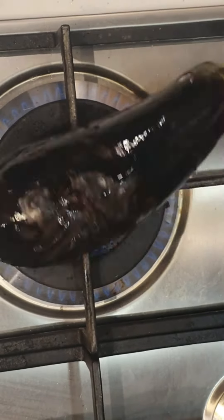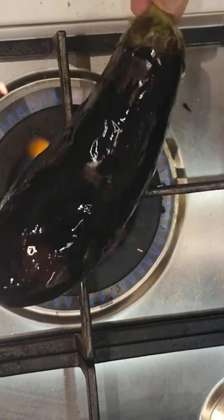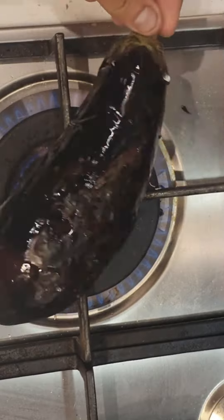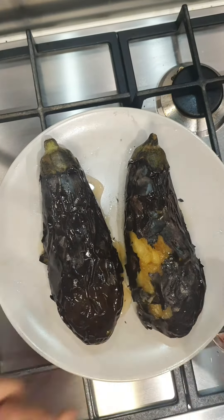This will give the aubergine a nice little smoky flavour. Once they're all both charred, leave them on a plate to the side and let them cool down before you attempt to peel. Then, once they've cooled down, you can peel them — easy, simple, it just comes off.